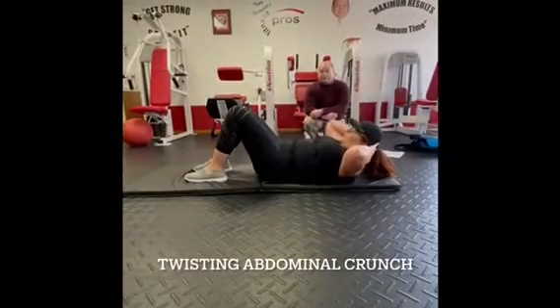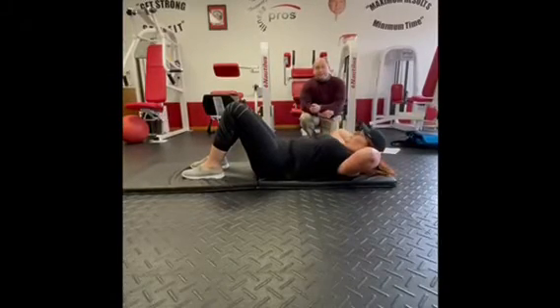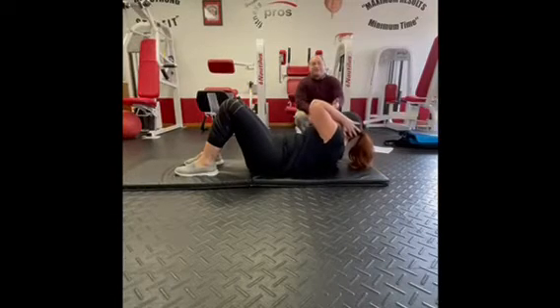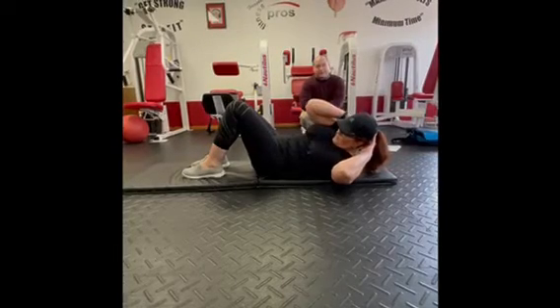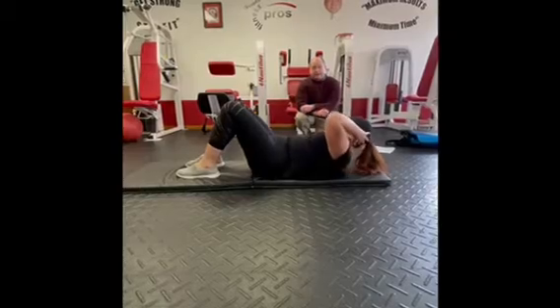The twisting abdominal crunch: you're bringing the right arm to the left knee, the left arm to the right knee, and you're not letting the shoulders touch the floor. Both shoulders stay off the floor the whole time — you can go up or down, but you can't touch the shoulders down.